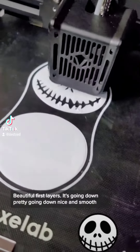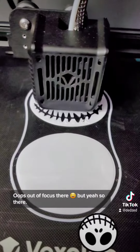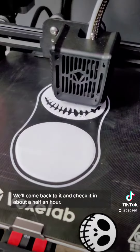Beautiful — first layers going down nice and smooth. We'll come back to it and check it in about a half an hour.